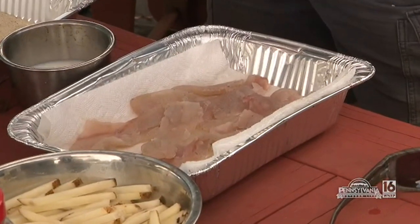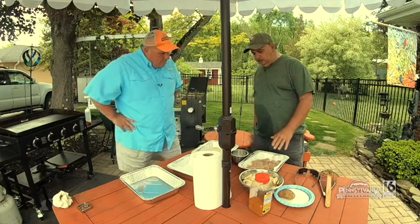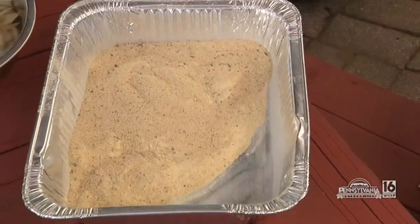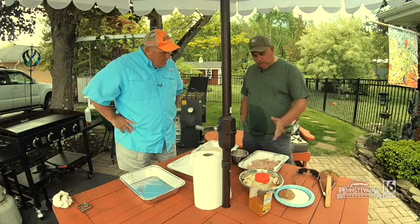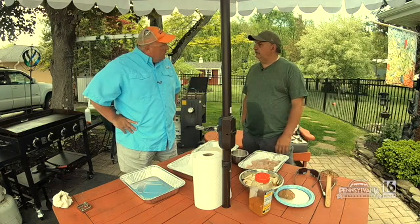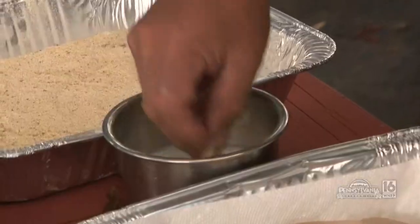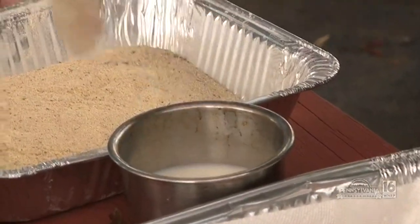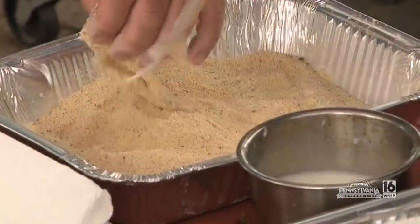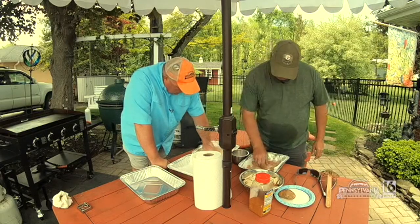We're going to bread these up and make some french fries. We're going to take the fillets and use a standard store-bought breading mix for fish. Nothing fancy — some milk. So we're going to dredge them in the milk, then in the breadcrumb mix, into the tin, and then drop them right in. You drop them, I'll bread them — that way we'll keep one hand clean. I actually like my breading to sit on the fish a little bit before you drop them right in.